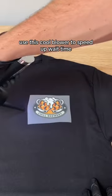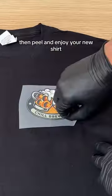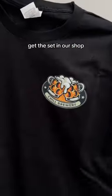Use this cool blower to speed up wait time. Then peel and enjoy your new shirt. Get the set in our shop.